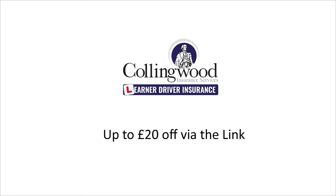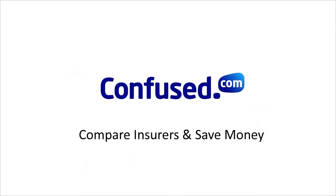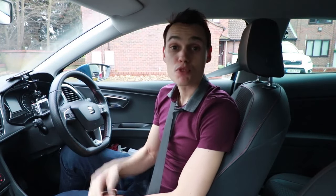If you're practicing without an instructor, make sure you have insurance. Get £20 off via the link in the description to Collingwood, who provides specialist learner insurance that allows you to practice in a friend or family member's car without risking their no claims bonus. If you want to insure your own car, click on the link to confused.com — I have found that they have the widest selection of cheap insurers for young drivers. Well, I hope that helps. Give me a thumbs up if you think it did help, subscribe to get my future videos, and I'll see you on the next one.